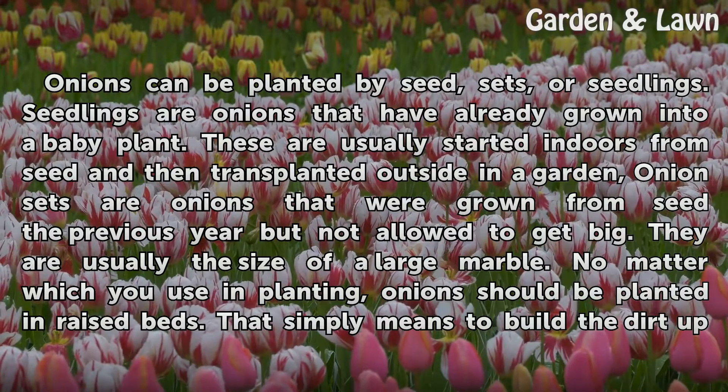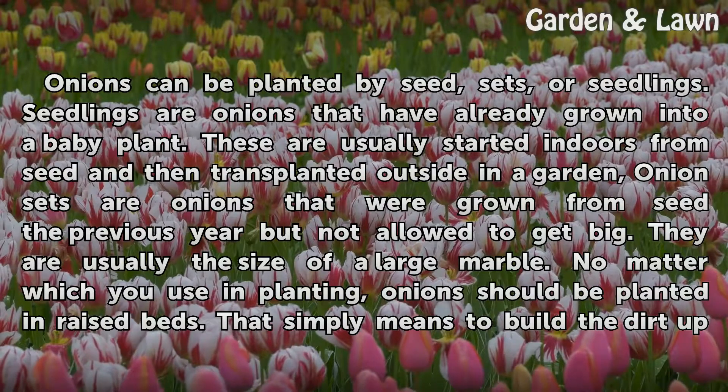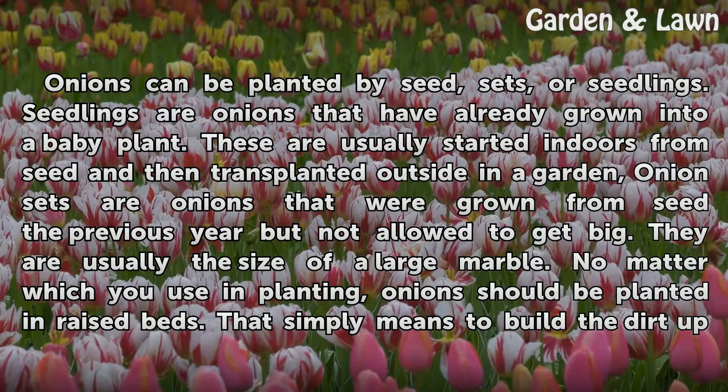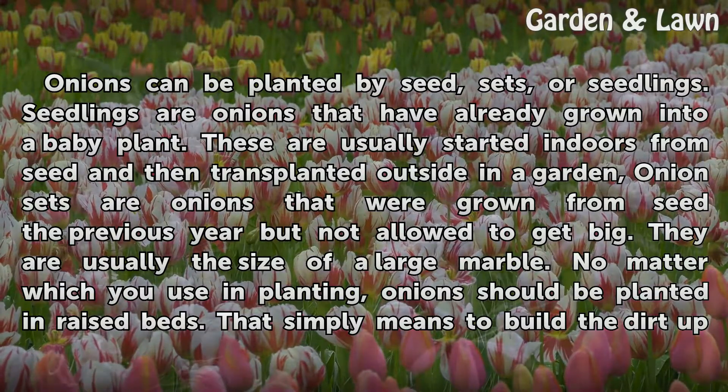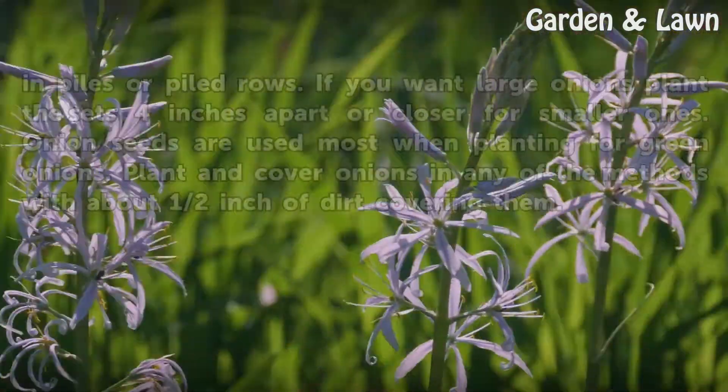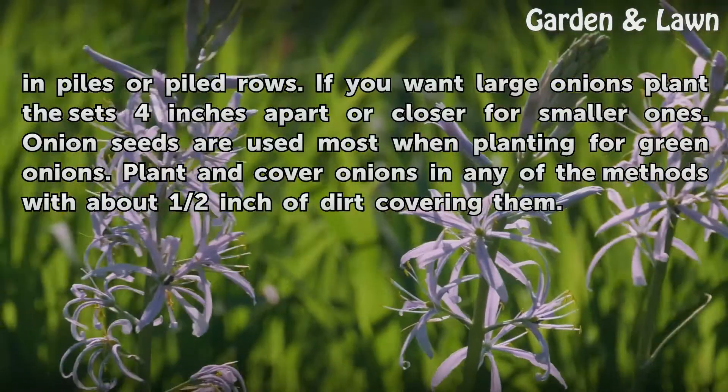Onion sets are onions that were grown from seed the previous year but not allowed to get big. They are usually the size of a large marble. No matter what you use in planting, onions should be planted in raised beds. That simply means to build the dirt up in piles or piled rows.